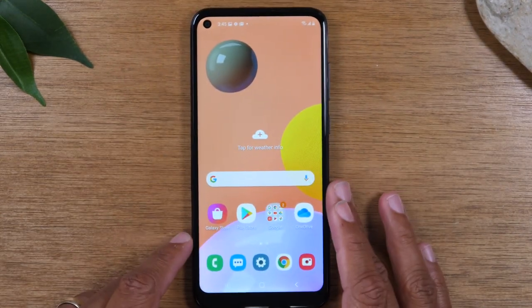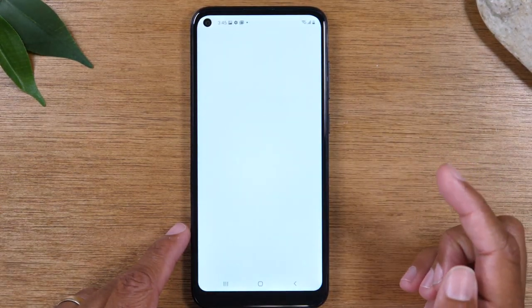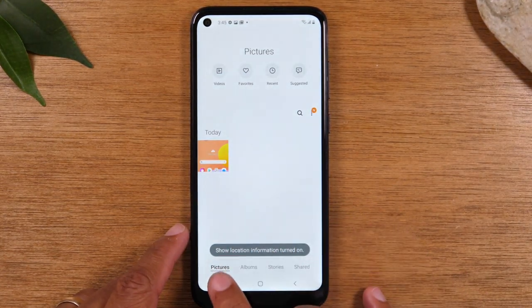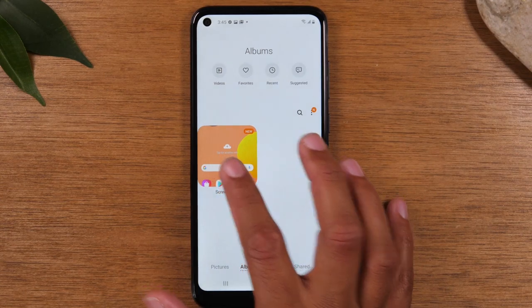From here it is going to save that photo to your gallery. If you swipe up and go to your gallery app, you'll see that your photo is now in your pictures. If you go to albums, it does create a screenshot folder, so all your screenshots will always be in that particular album.